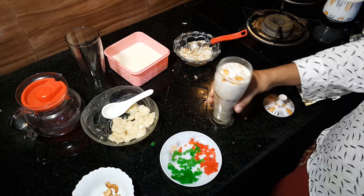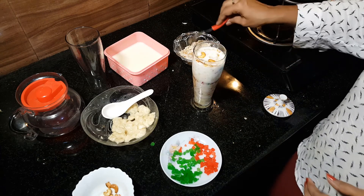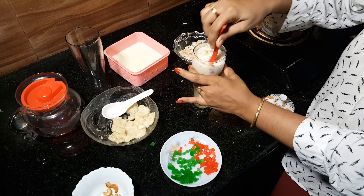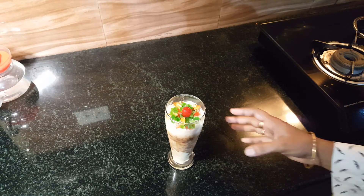It is simple, we will mix it like this. We will mix it with a spoon. Let's mix it all together. Now we are ready to taste the oil milk.